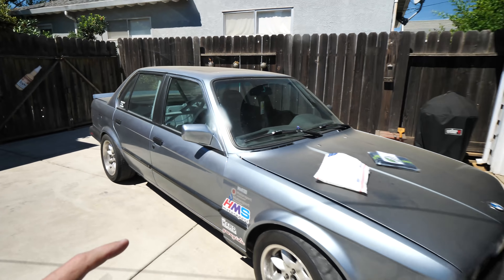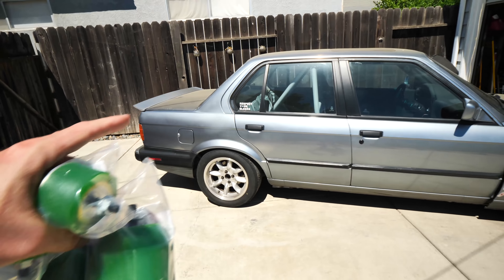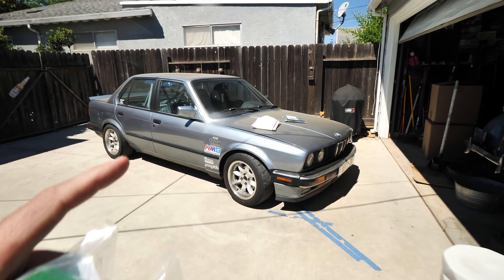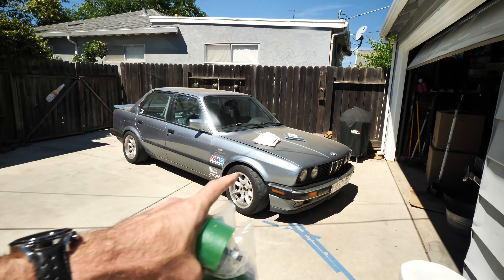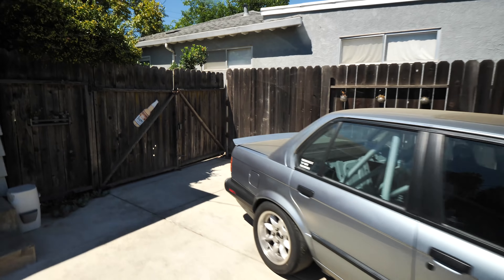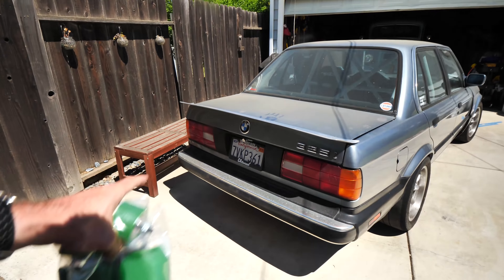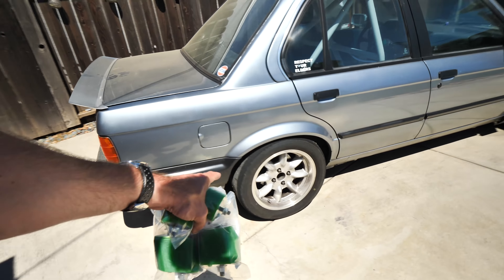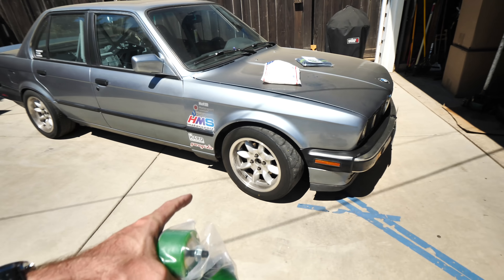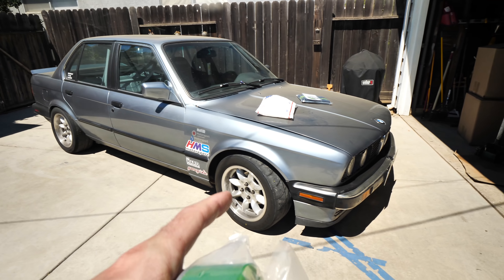For you guys that haven't seen the E30 in a minute — haven't really done much to it, been driving it. Definitely been doing more stuff to the Audi, videos are coming out on that soon. We also got the M4, so I've been trying to do some stuff with that. But this one has just been chilling, waiting on parts. Still need a couple more items but we're almost there. I really like these Panasport wheels, they look freaking awesome.